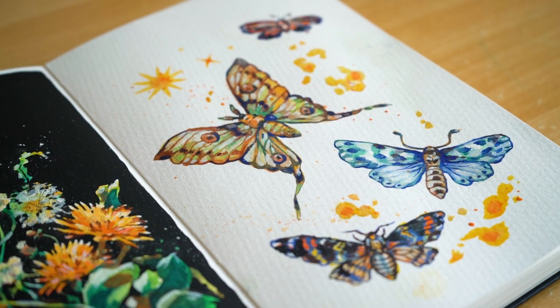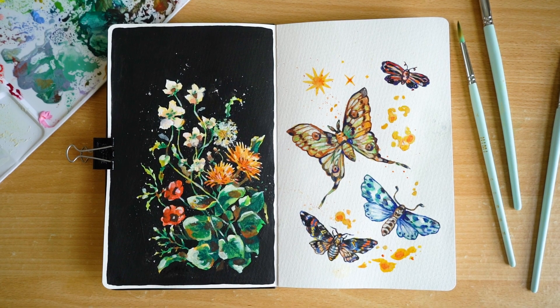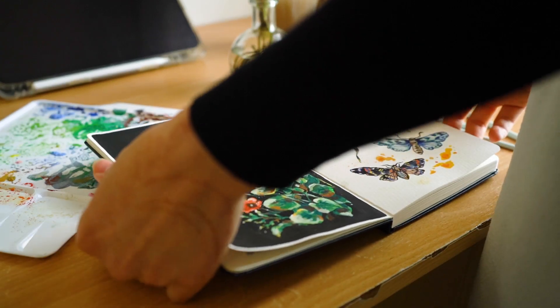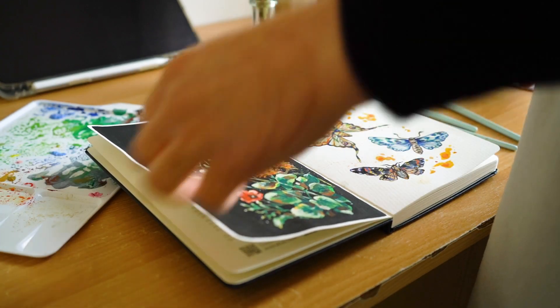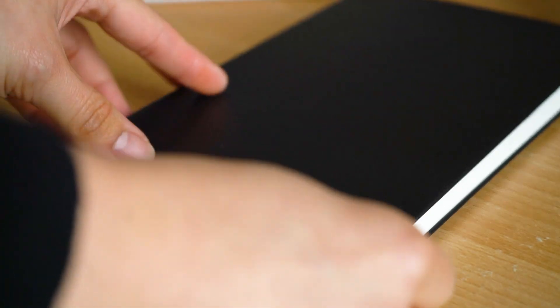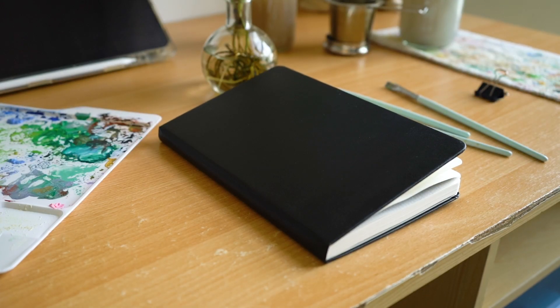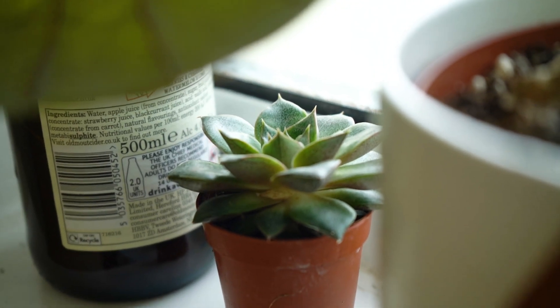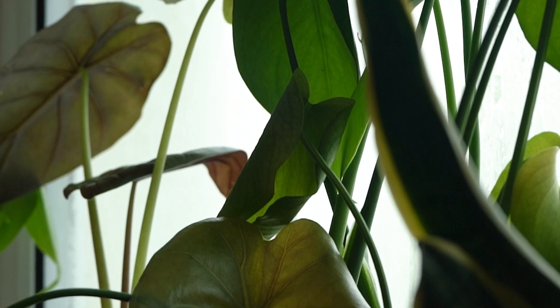And this is the finished product. Yay! Thanks for watching this far and listening to my voice. This is the full spread. And now I'm closing the sketchbook. It's the end. Thank you for watching. If you like this video, like and subscribe. These are like some free pens that I got from the Freshest Fair recently. Thanks. Goodbye guys. Bye.